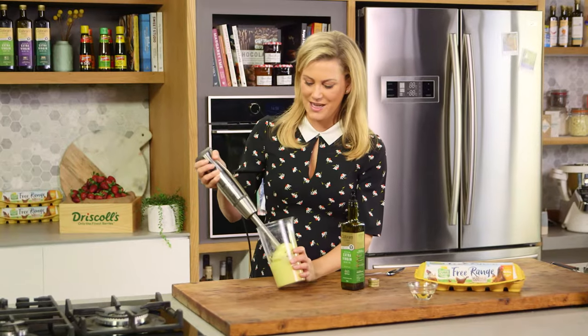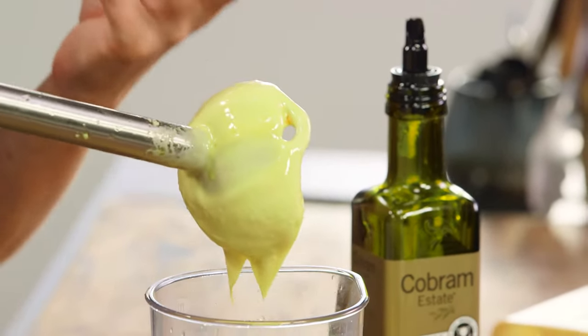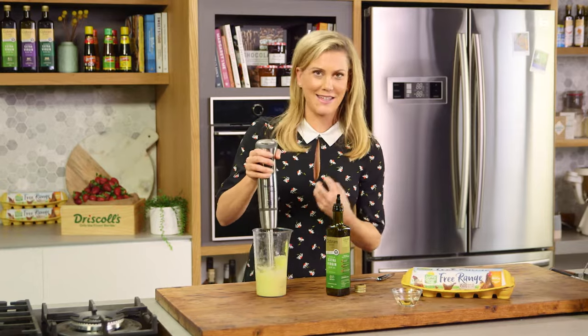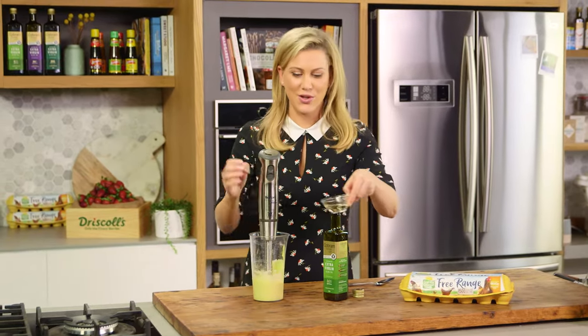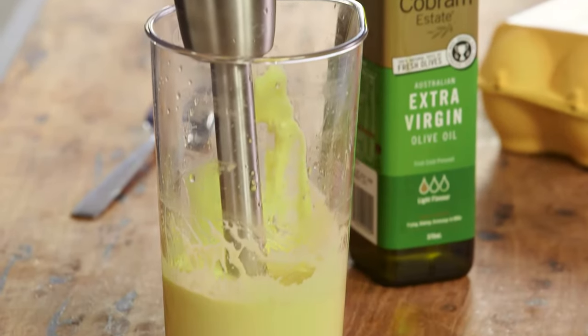Okay, so now we've established a beautiful thick emulsion — that mayonnaise is almost ready. But I like to thin it out and also give it a hint of acidity, so some white wine vinegar, and then we'll blend again.